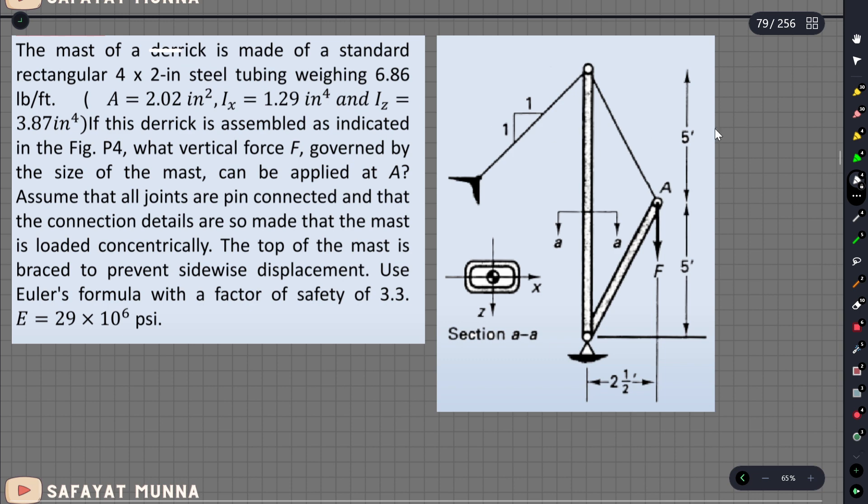This is a mast of a derrick. This derrick is made up of standard rectangular 4 by 2 inch steel tubing weighing 6.86 lb per feet. Usually for the beam of this type, there is a chance for buckling. That is usually hollow, because the slenderness ratio is lower. This is a buckling phenomenon that is loaded at the center.